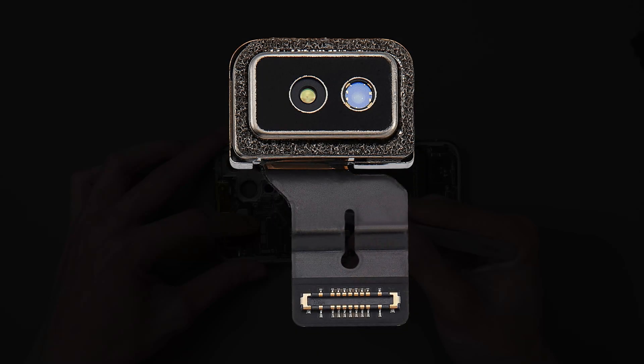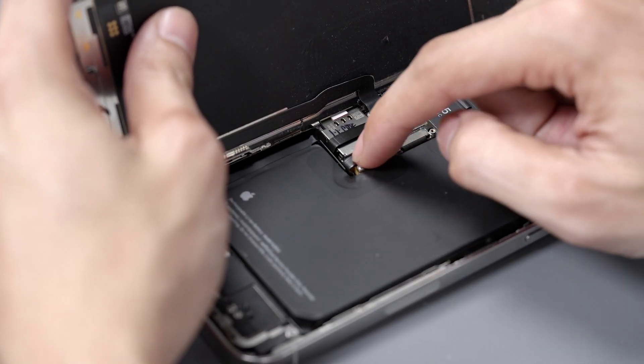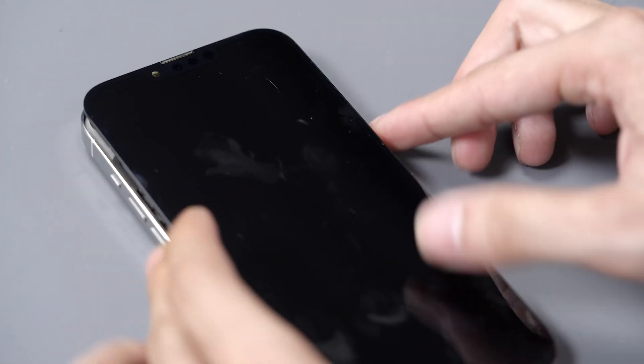Here's what it looks like up close. Let's reconnect the display and battery and connect it to a computer.